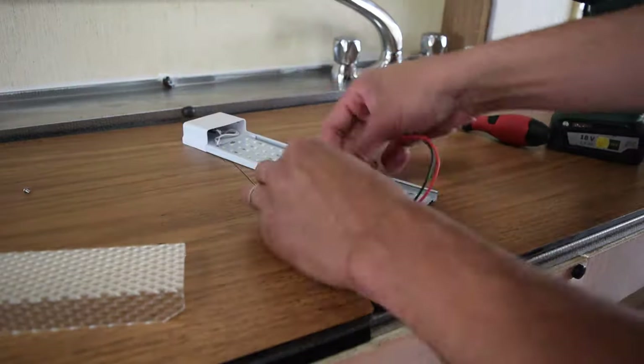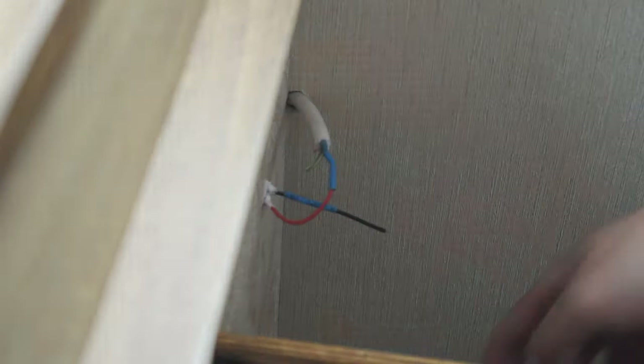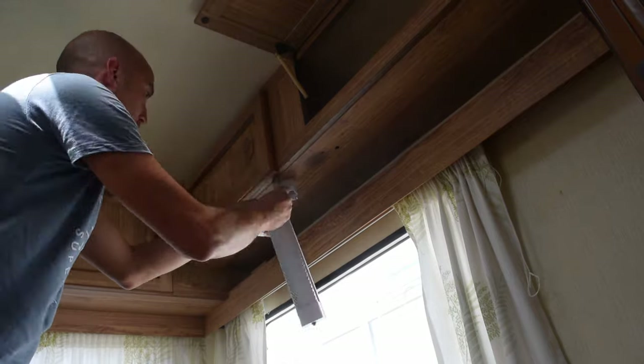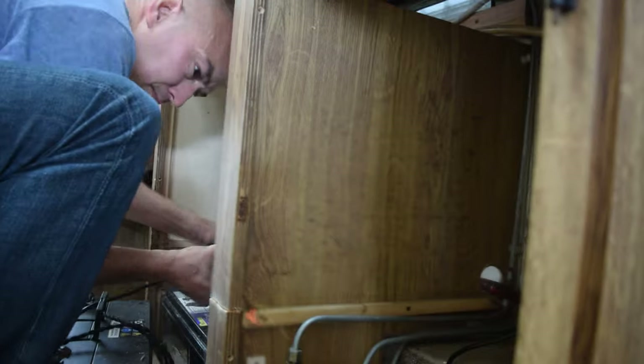Next I'm swapping all the incandescent bulbs for LEDs and replacing the fluorescents for LEDs. Now it's time to make room for the compressor fridge — I have to enlarge the space where the old fridge was. I create a drawer from some 10mm ply and pine to hold the fridge.